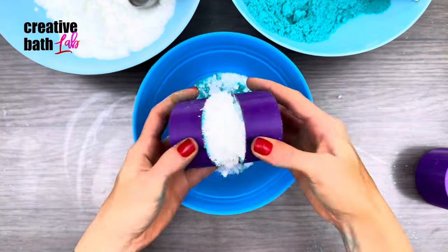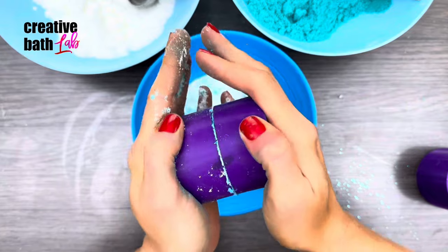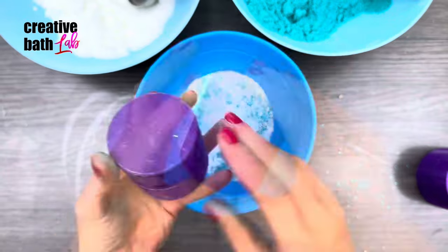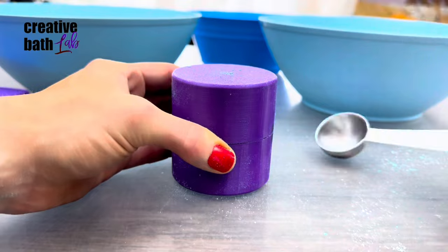Pack it flat and sprinkle loose mix on top, then repeat for the other side. Smush the two sides together tightly. You can also do quick short turns to grind the molds together.